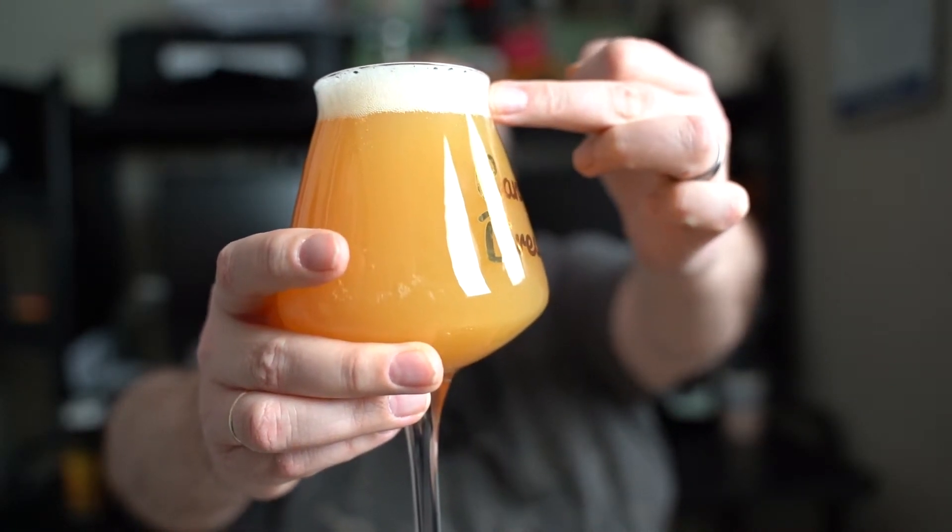One finger's worth of head. Yeah, that's looking quite juicy. The smell does have those tropical notes — the tangerine, papaya, mandarin notes. Just really, really nicely juicy notes. A little bit of citrus hops off there, which of course gives you the obvious tropical notes. Let's get into it. Cheers, everybody.